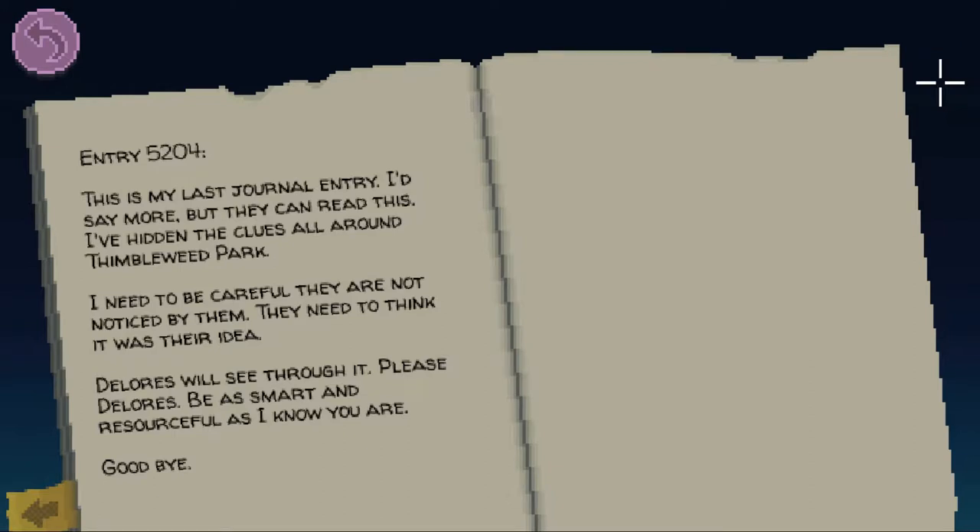Entry 5204: This is my last journal entry. I'd say more, but they can read this. I've hidden clues all around Thimbleweed Park. I need to be careful that they are not noticed by them. They need to think that it was their idea. Dolores will see through it. Please, Dolores — be as smart and resourceful as I know you are. Goodbye.